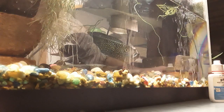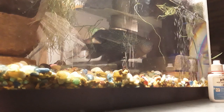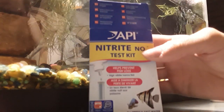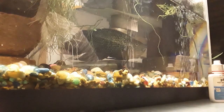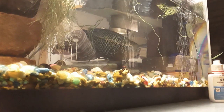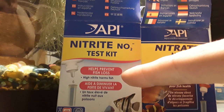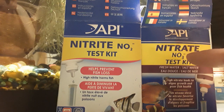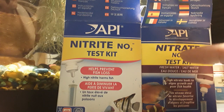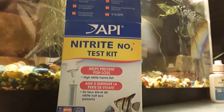Now the next test I'm going to be doing is nitrite. Now the difference between these: nitrite is dangerous for fish, while nitrate is not so dangerous — nitrate helps plants grow. Having nitrate in the water from my last test is not a big deal.